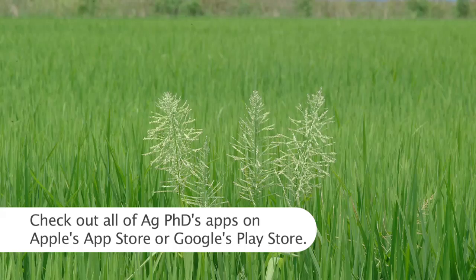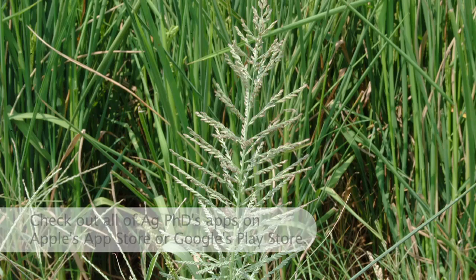Our Weed of the Week is Amazon Sprangletop. I can honestly tell you I've never scouted for this on our farm. We don't have it here, but we don't grow rice either. If you had rice, this would probably be about the worst weed you could imagine, because it's resistant to the ACCase products and very difficult to control. There's really no post-emerge option unless you go Clearfield rice. For that reason, a lot of the market has moved to Clearfield, because you can use NewPath on it.